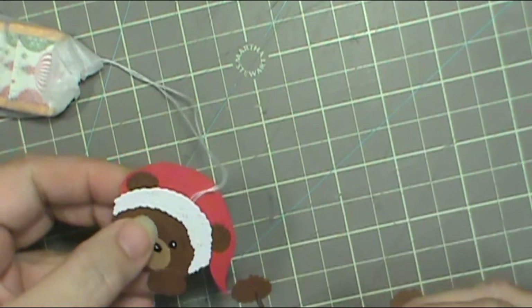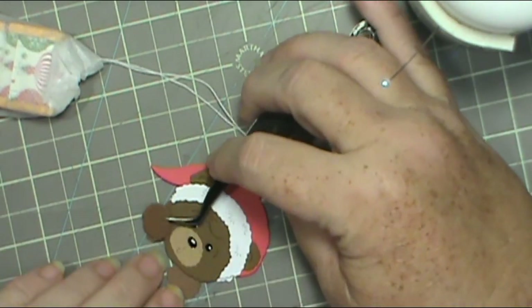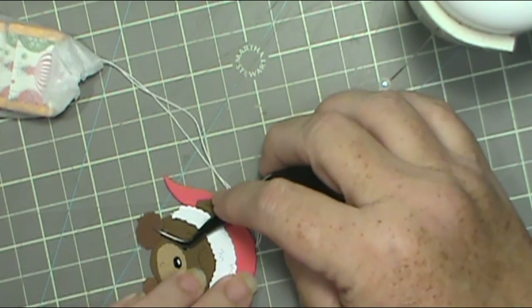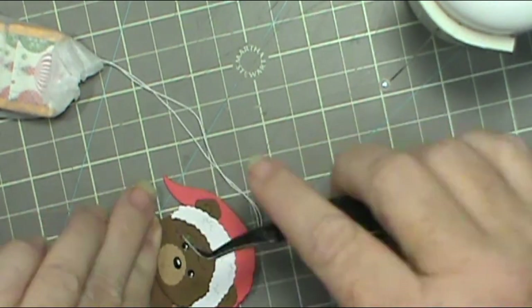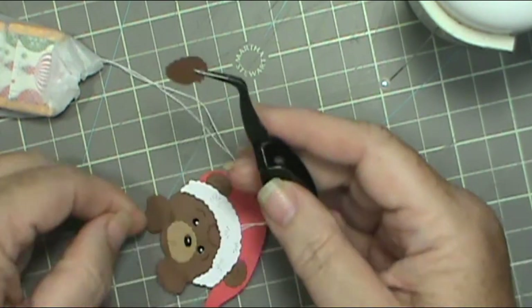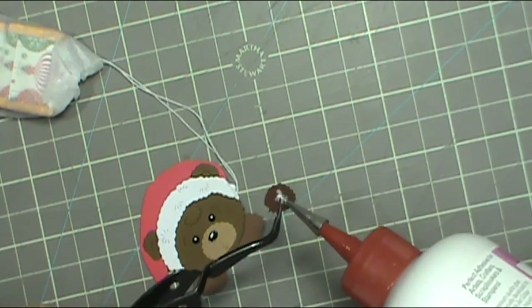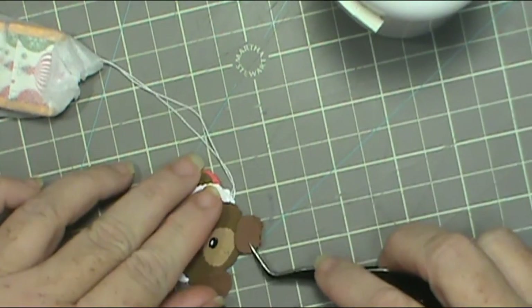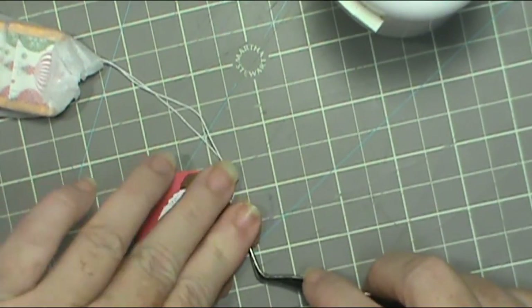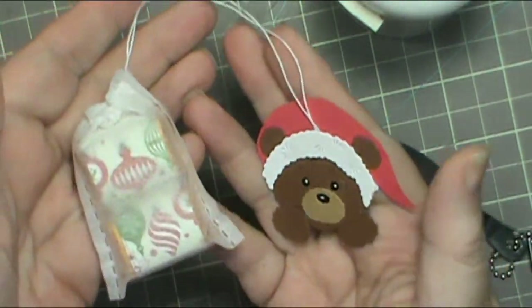You could cut out two of the balls on the hat, but because I was doing so many, I opted to just do one — but you could do two if you want to. Like I said, I was doing about 25 of them, so I was getting quicker and quicker, cutting out a few toward the end.